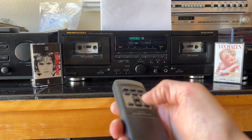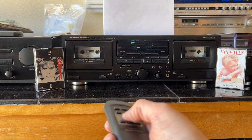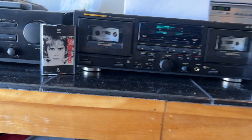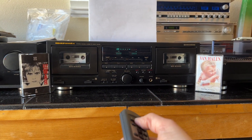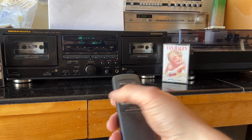I'm going to stop. I'm going to go back and play deck A — turn the volume up a little. Stop it. Switch over to B and play the Van Halen.